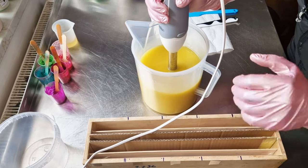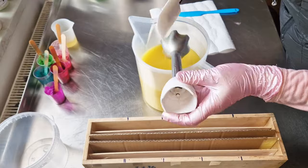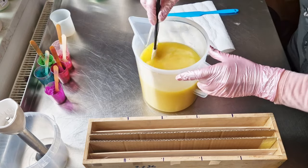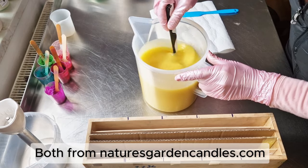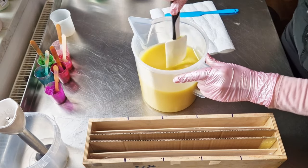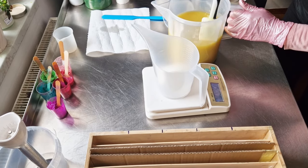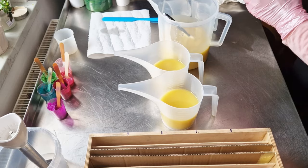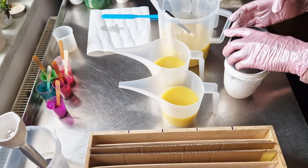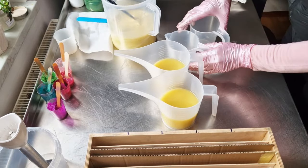Since I'm dividing this soap into five portions, I want only emulsion. I also add my fragrance at this stage. I'm using raspberry lemonade together with black raspberry vanilla, almost 50/50. These two slow down the trace. Always mix everything together before you split your batch.